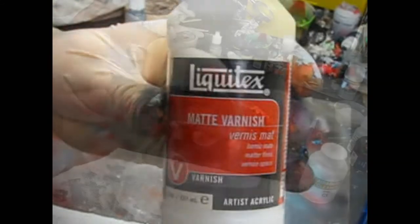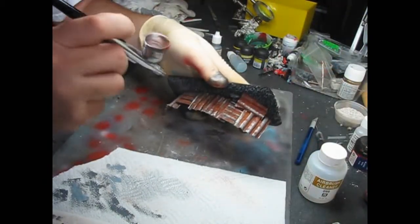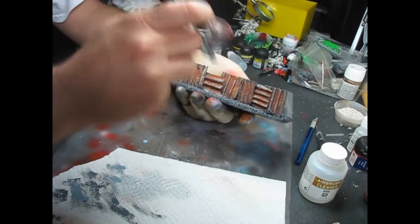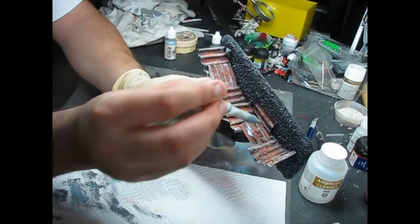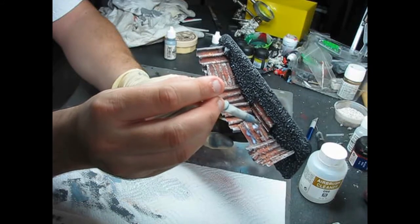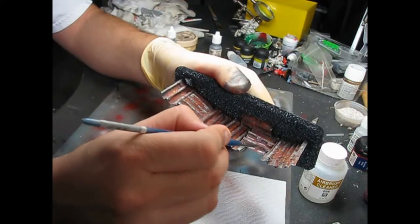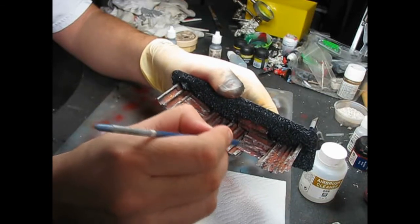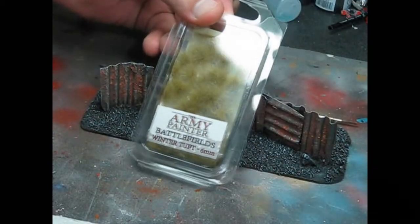The pigments are set but not sealed, and they can rub off easily. To prevent that, apply a matte varnish. This can be done with an airbrush or a spray varnish. You can also apply it the same way as the alcohol — just use a dropper and carefully dab it with a brush. Let the varnish dry and finally add some grass with superglue and it's ready.